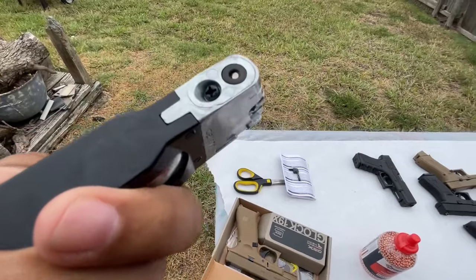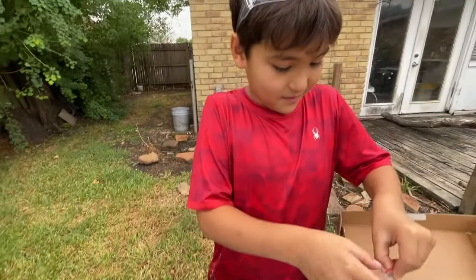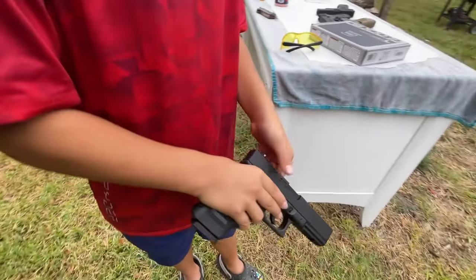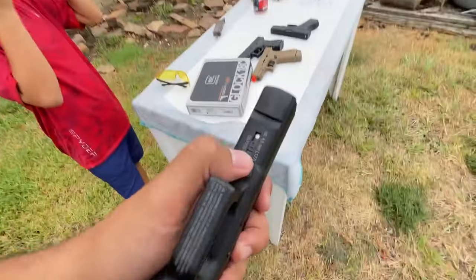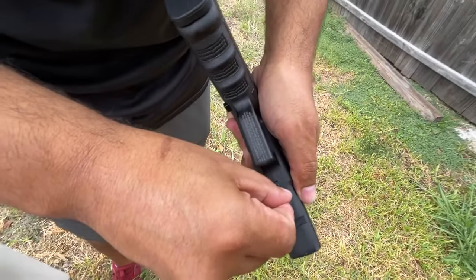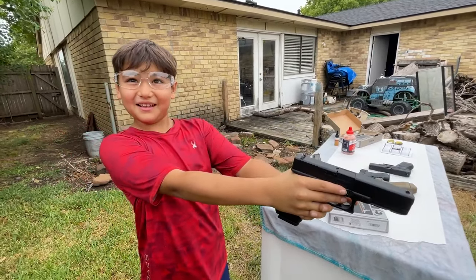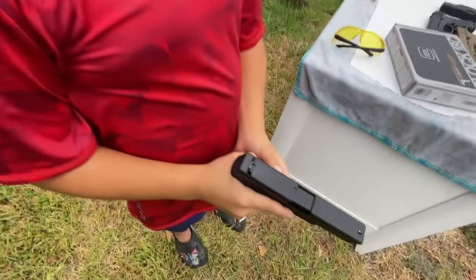Fill it up with BBs and install the magazine. We're going to dry fire once since this is a review video. Rack it back, then hit the safety switch. The safety is located underneath the barrel — move it forward for fire until you see the red dot. Did it even blow back? Yeah it did, really fast. Nice.